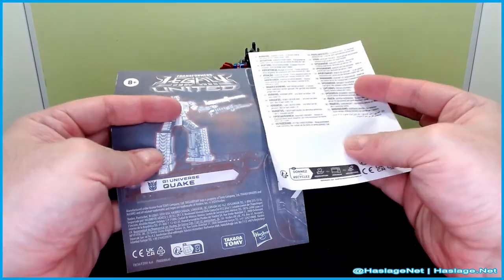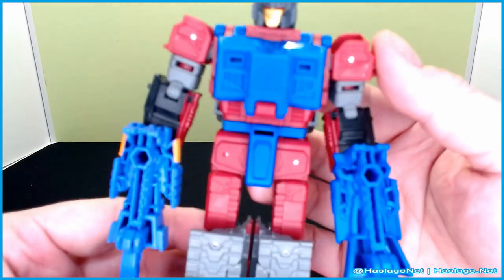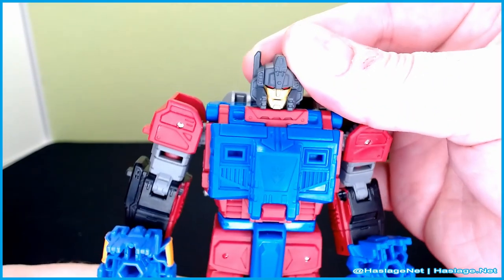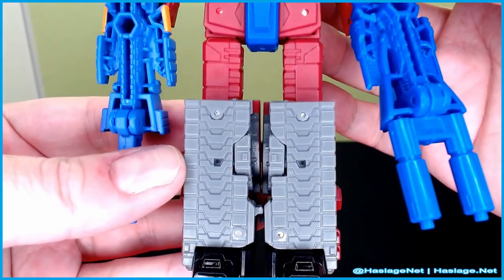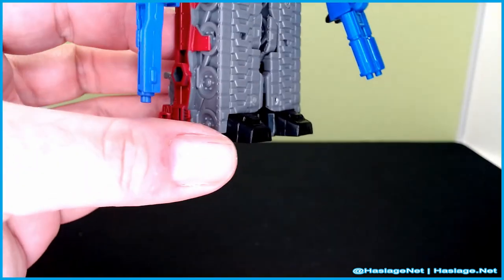It did come with instructions — don't hurt yourself paper, so remember, don't hurt yourself. So while we have him here, just take a quick look at him. He keeps up the night motif of the targetmasters with the Decepticons, with the head situation there. It's actually pretty nifty. He can go up.